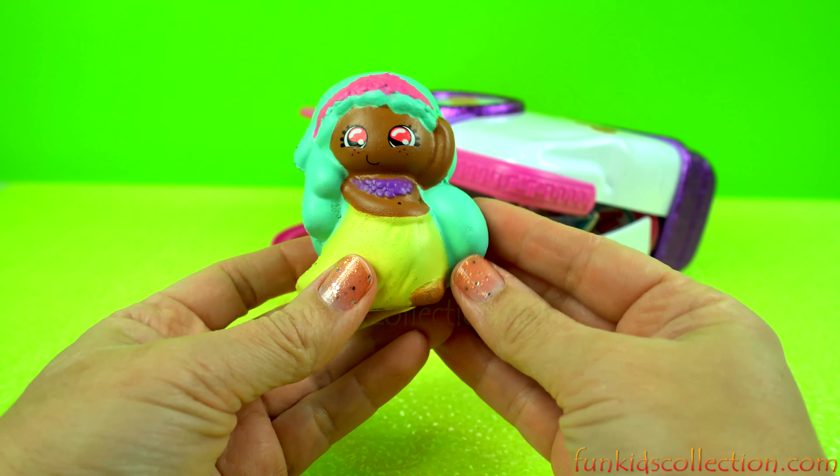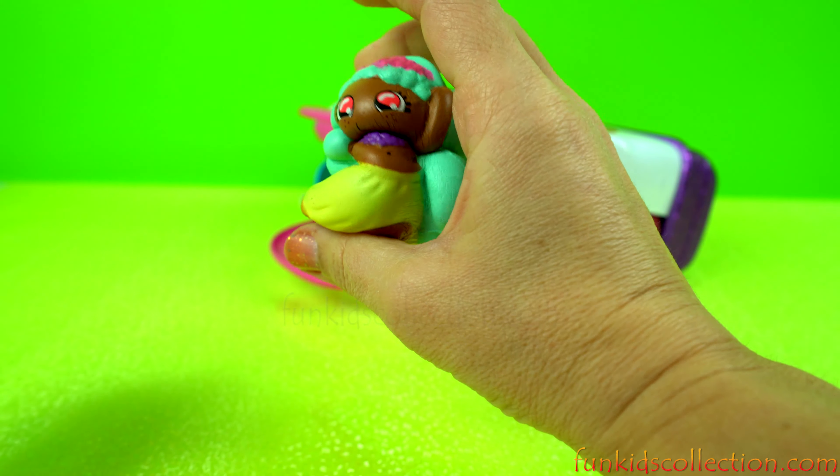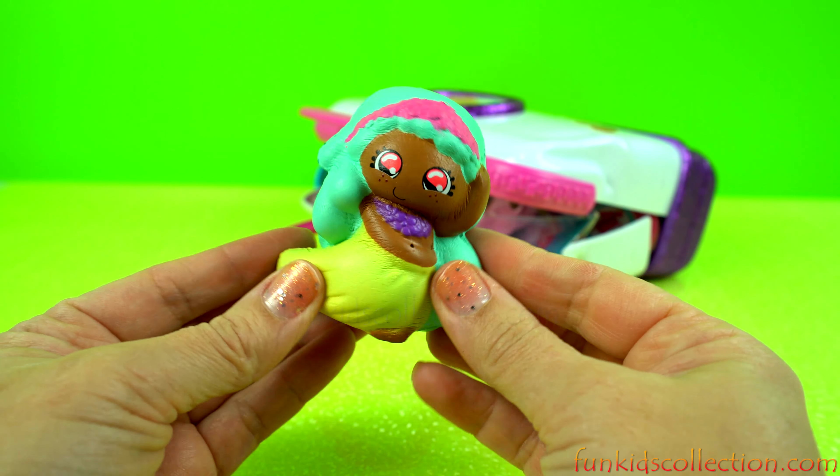This is the one I'm going to show you. This is a very nice bag.